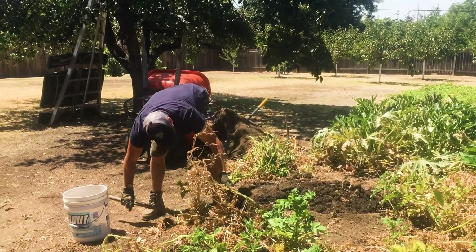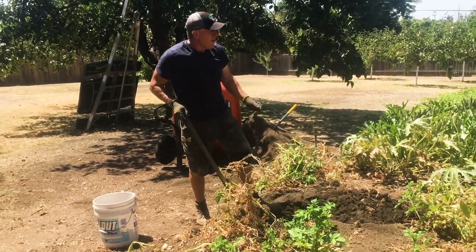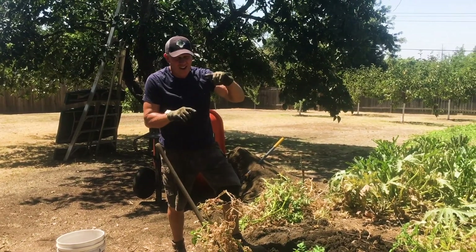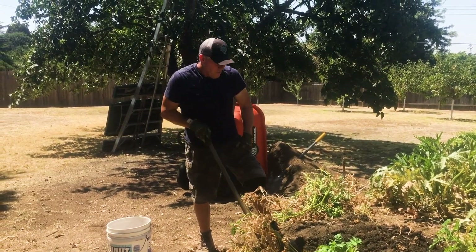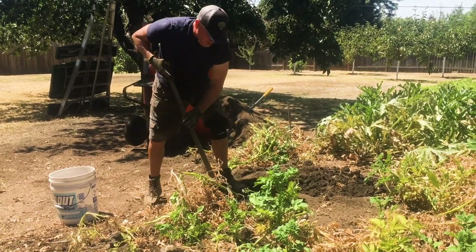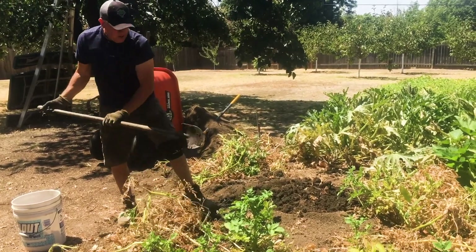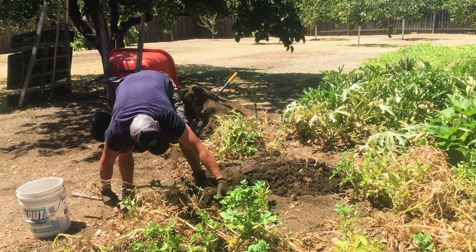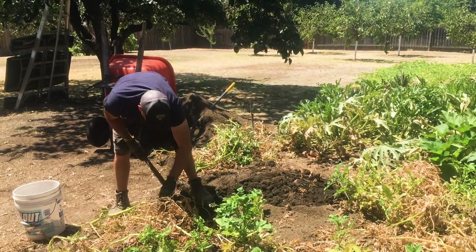Everybody wants fresh tomatoes, so they grow them early. They hate the plastic tomatoes from Safeway, so they put them in February. But it's cold — they just sit there. I got my tomatoes in February or March and they didn't do anything. If you plant them in April when it's warm, they'll take off, and really you're doing about the same thing as if you'd planted in February or March. I'd like to try it earlier, but really only if you have a greenhouse to keep them warm, because summer vegetables will not do well in cold weather — there's no way, no how.